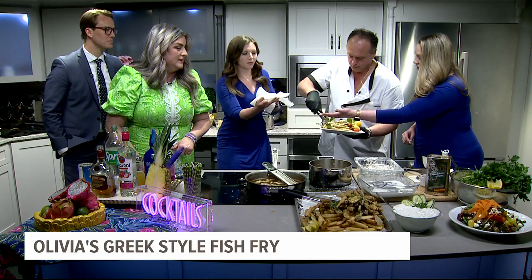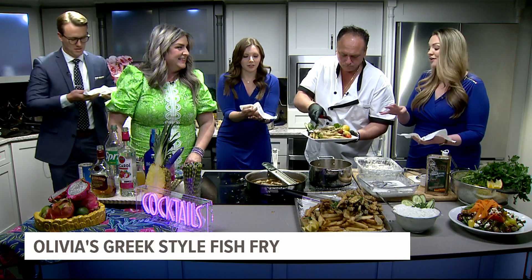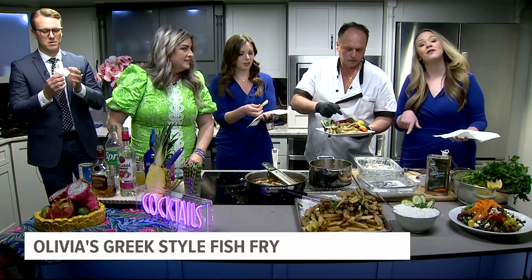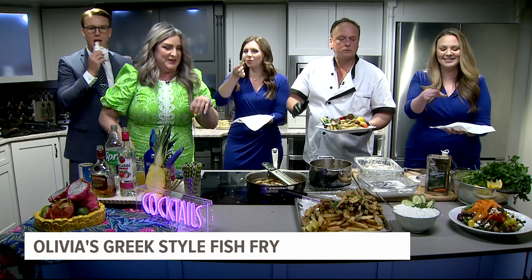Alright, so you've got a whole lot of fry on there — you've got the fried fish, the fried zucchini, and a little bit of french fry as well. And a little Greek salad.